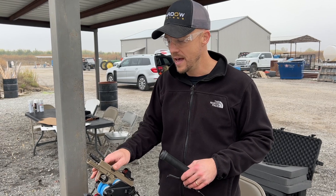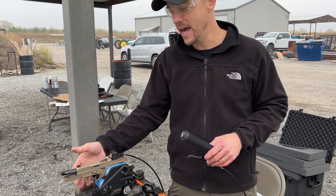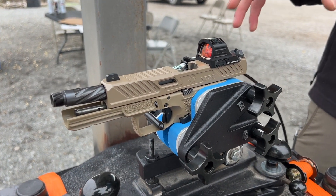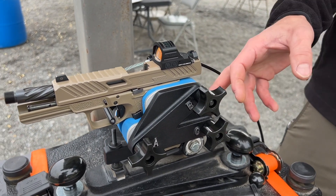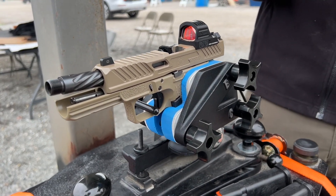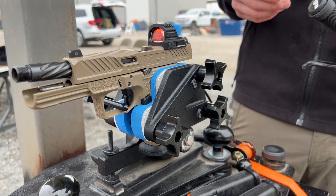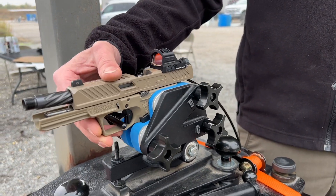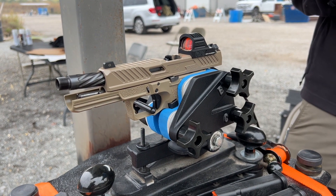The Ransom Rest kind of behaves like a human hand in the sense that it's gripping the gun with these soft rubber inserts, which are kind of custom for each pistol. So you can go buy DR920XRMR inserts if you have a Ransom Rest — they do make those now. This breaking effect when the gun fires is sort of similar to when a human fires it.